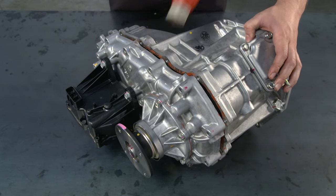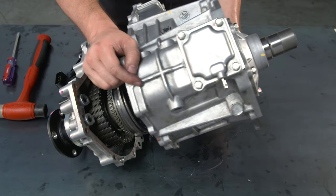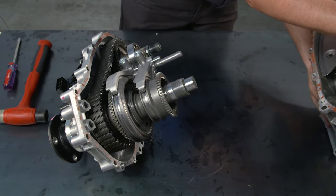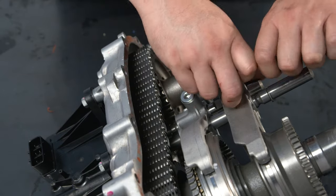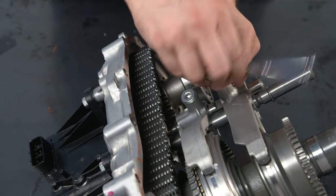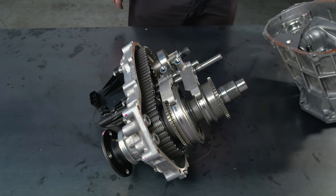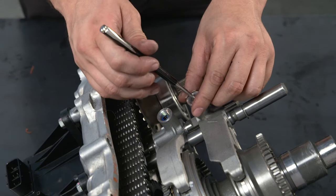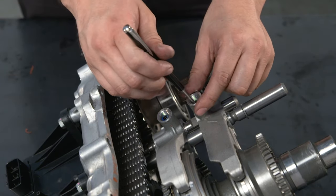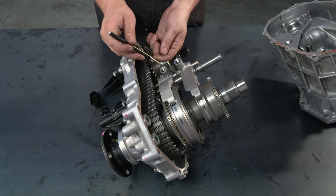The next step is to remove the front drive shift fork shaft. If you use a vise to hold parts of the assembly, be sure to place aluminum plates between the part and vise. Use a 6mm hex wrench to remove the two shift detent ball spring plugs. Then use a long narrow magnet to remove both shift detent ball compression springs and balls. Note: the magnet can be no wider than 9mm and at least 30mm long.